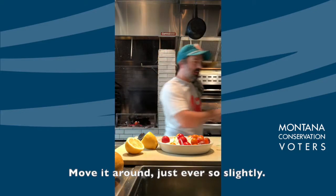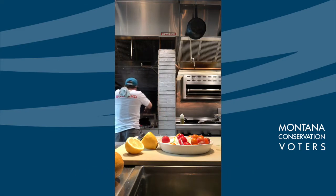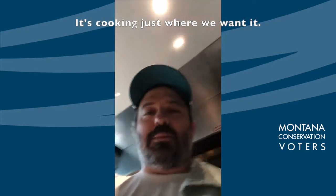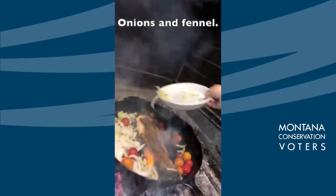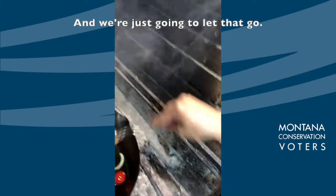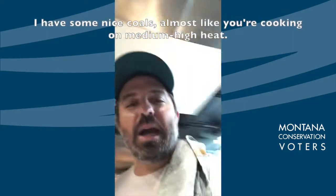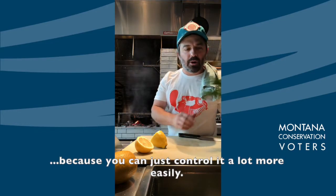Move it around just ever so slightly — and now I'm gonna flip my fish. We got beautiful crispy skin — look at that. Cooking just where we want it. Now I'm gonna add my vegetables: tomatoes over here, onions and fennel. We're just gonna let that go. My fire is really hot but I have nice coals, almost like cooking on medium-high heat. I like cooking the cast iron pan on the coals themselves instead of a ton of flame because you can control it a lot more easily.